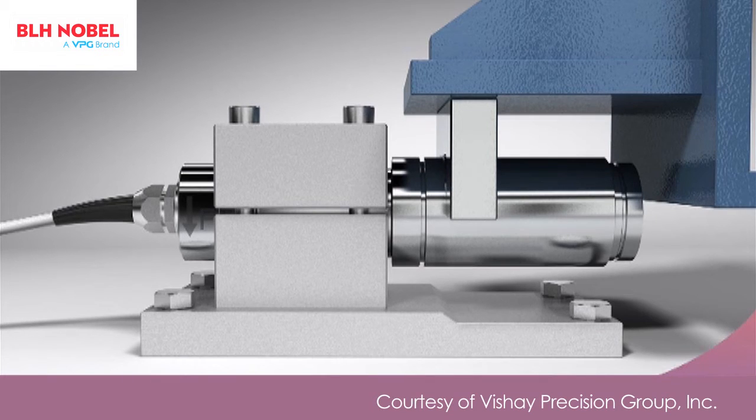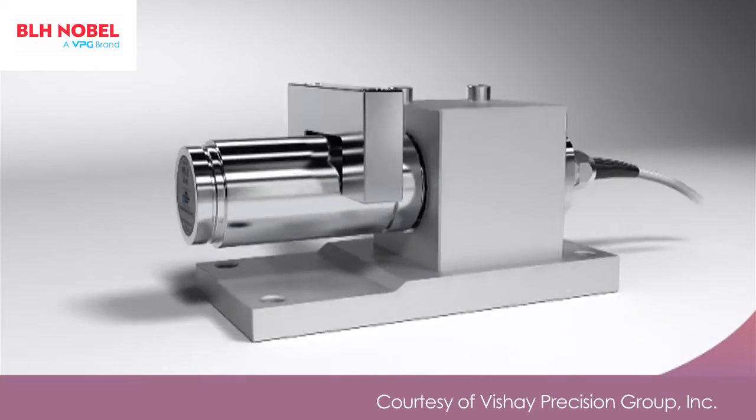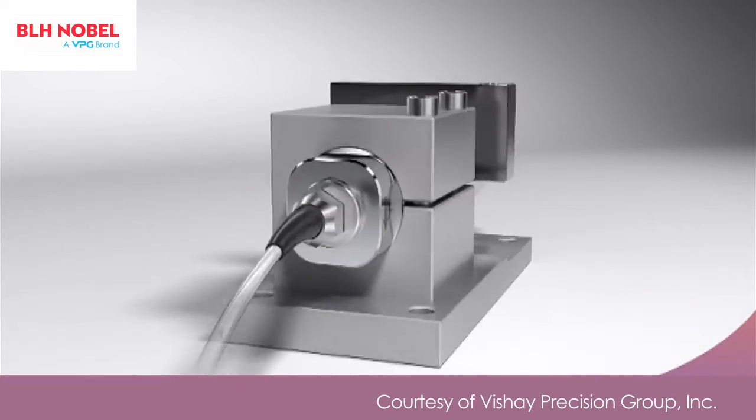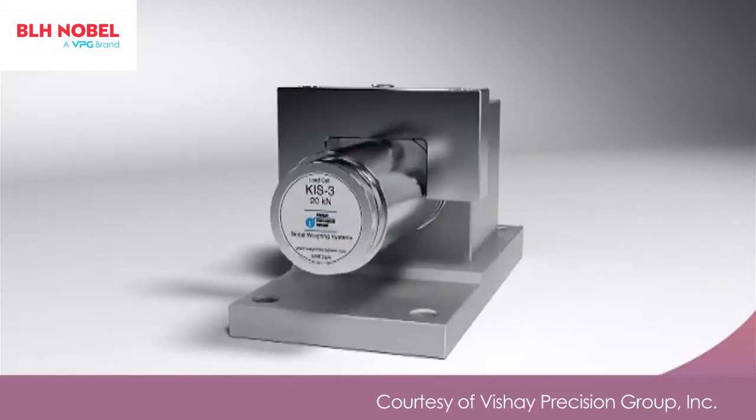The KISS beam delivers measuring accuracy in the field where other load cells fail to measure up — not just in the laboratory. The KISS beam has a high specification on the datasheet, but much more importantly, it lives up to the specification in the real world.